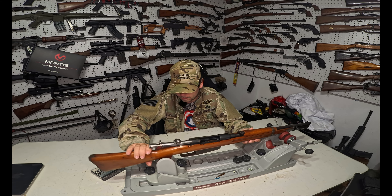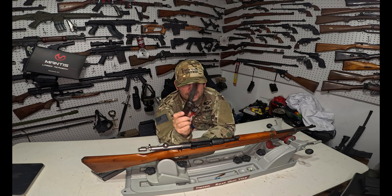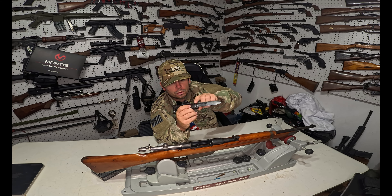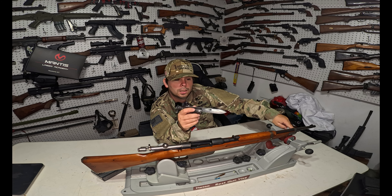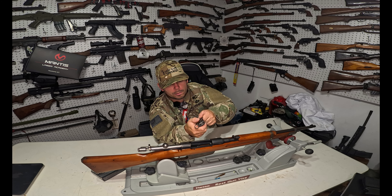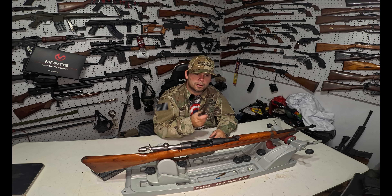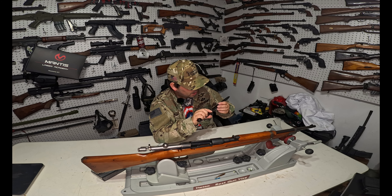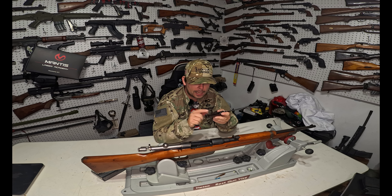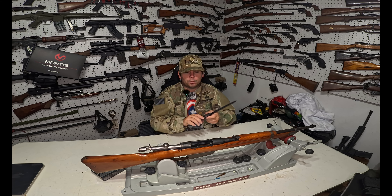Now let's talk about the bayonet, because that's one of the most interesting things about this rifle. The bayonet is a folding type and you actually have two separate buttons: the first button is the release from the bayonet lug, and the rear one is how you actually unfold it. So you push the button down, pull it forward, rotate it up, push it back down, and boom — you've got your bayonet, or a nice little knife for some stabby stuff. This particular bayonet, if I remember correctly, is the second iteration; the first generation had a different locking mechanism for the bayonet lug that was not as good.